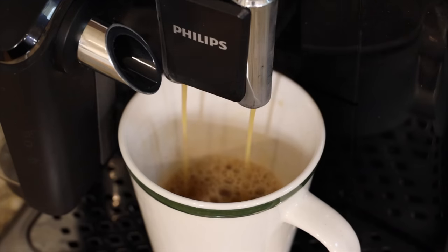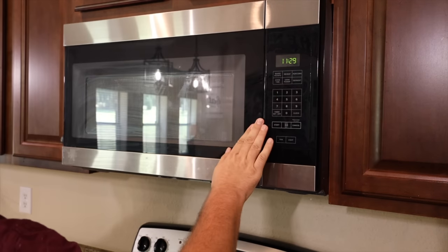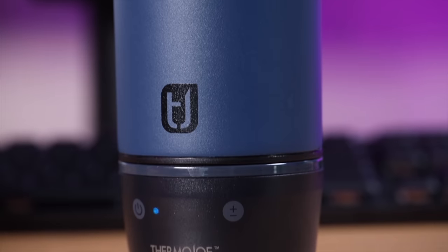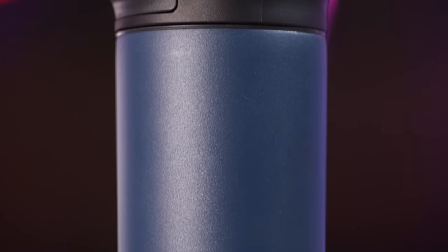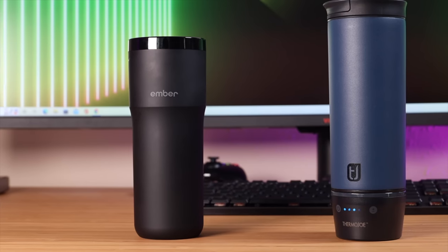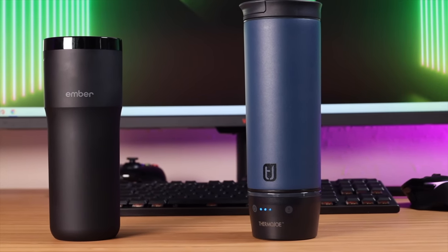What's up guys, Shane Starrs here. If you know me, then you know that I am a coffee lover and coffee has really been part of my morning ritual for as long as I can remember. For the past several years, the microwave has also been a part of that daily ritual as I'm not the fastest of coffee drinkers — it normally takes me an hour or so to drink my coffee. So I was super excited when Thermojo reached out to me to sponsor a video on their Thermojo travel mug. They also sent out an Ember travel mug too to compare their mug to as well. Let's go ahead and get started.